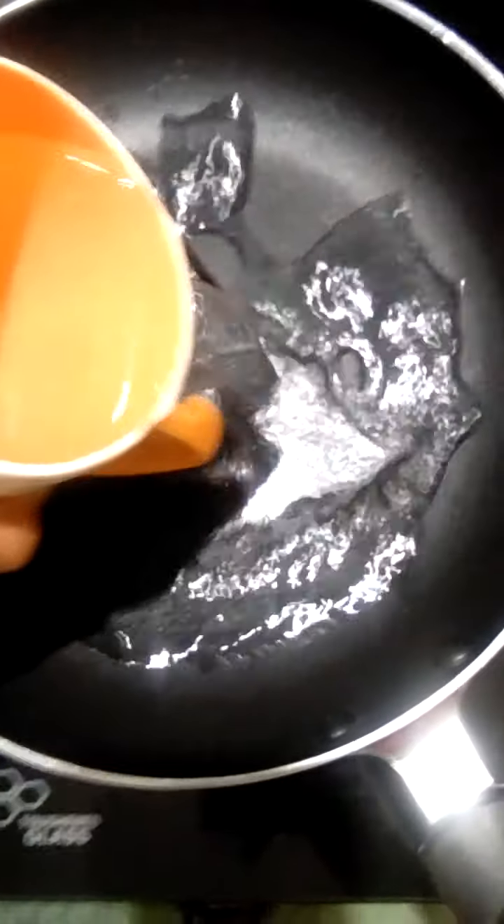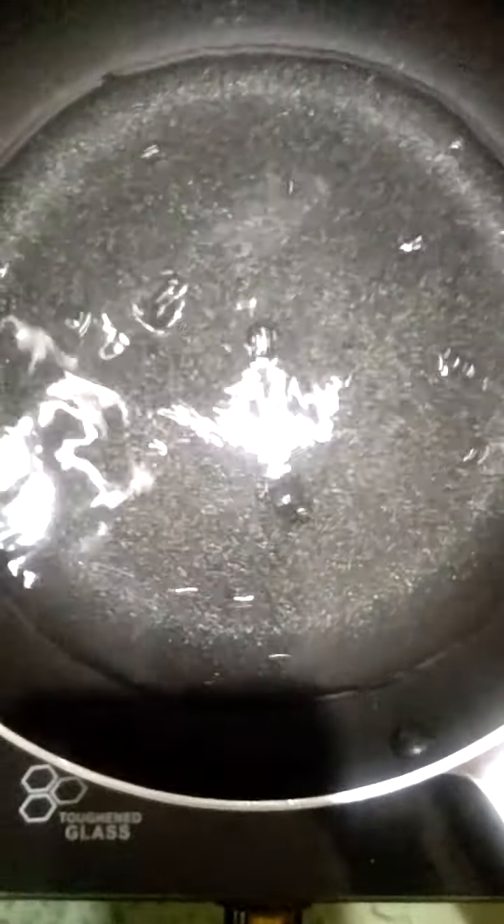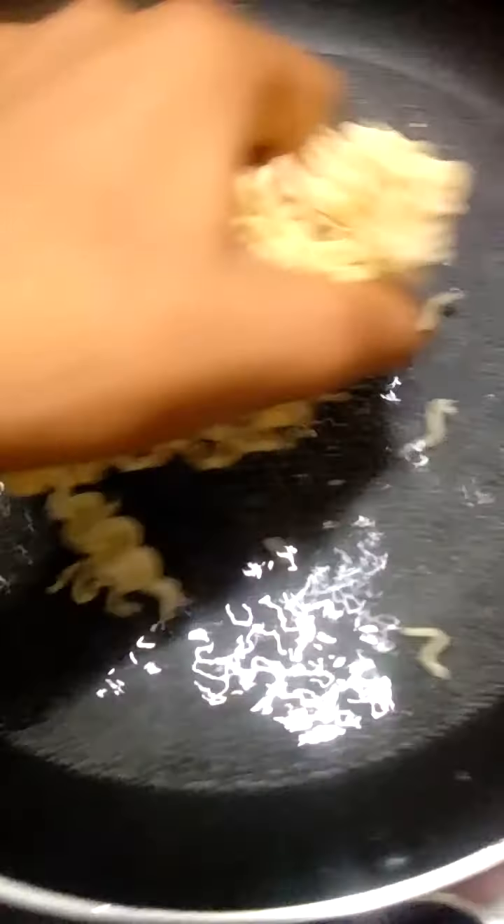First we have to take a pan and add lots of water. Let the water boil — your flame should be high. Now let's get the Maggie ready.